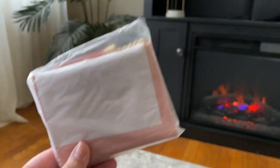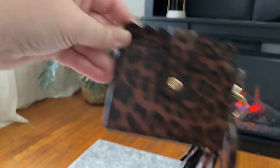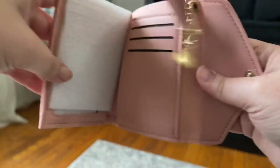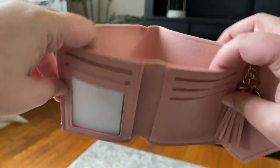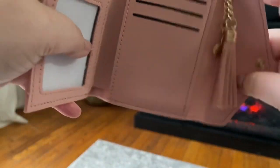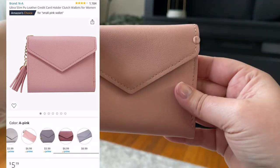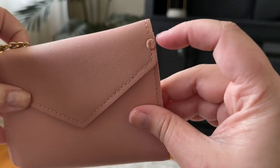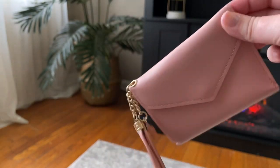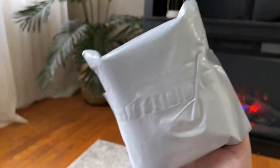Now we have the next one. This one is pretty compact — just for a reference point, this is how it compares, it's actually pretty comparable in size. It has a little tassel and a little heart, and this is more of a wallet-y type. It has a little protector in there, a place for cash, card slots, ID, and more card slots on the sides, and it closes up like so. This is the next one — it's definitely small, still very affordable. None of these wallets are going to be over ten dollars. Cute little pink number.